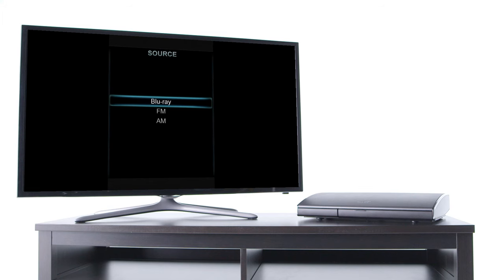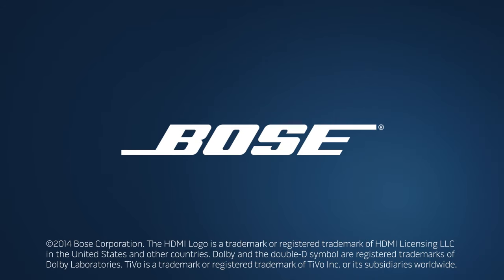Now you're all set to enjoy your system. For more tips on using your lifestyle system, just visit youtube.com/Bose.